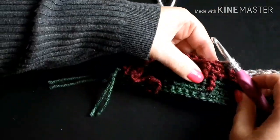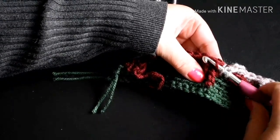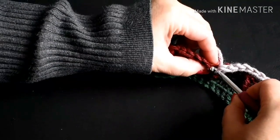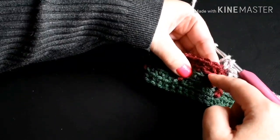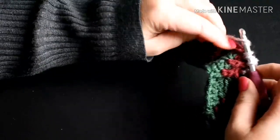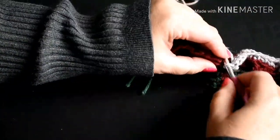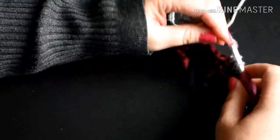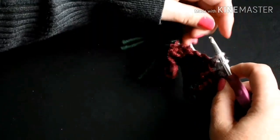So I'm going to yarn over, count down one, two, and pick up that front loop right on top of that triple crochet. Pull my yarn through, yarn over, pull through two, yarn over, pull through two. One single crochet into the next stitch in the back loop, and now a double crochet on the other side — count down one, two, pick up that front loop, pull my yarn through, yarn over, pull through two, yarn over, pull through two. And I'm just going to keep repeating this, starting from the first double crochet, until I get to the end of the row.